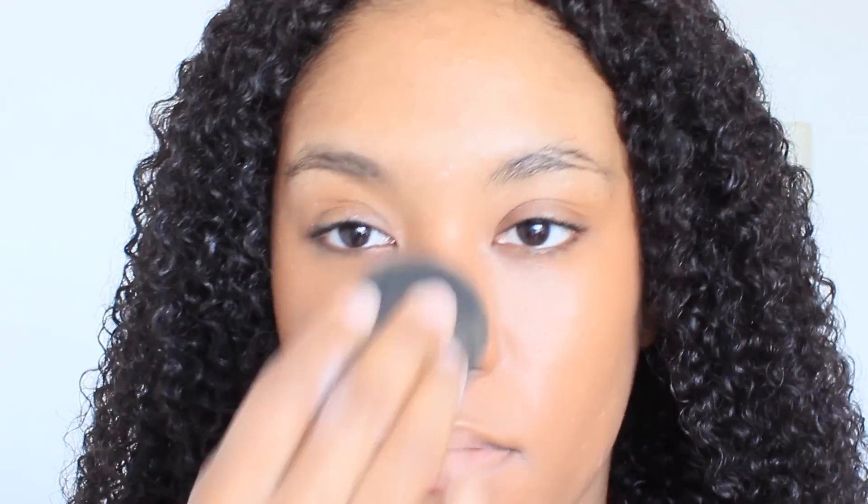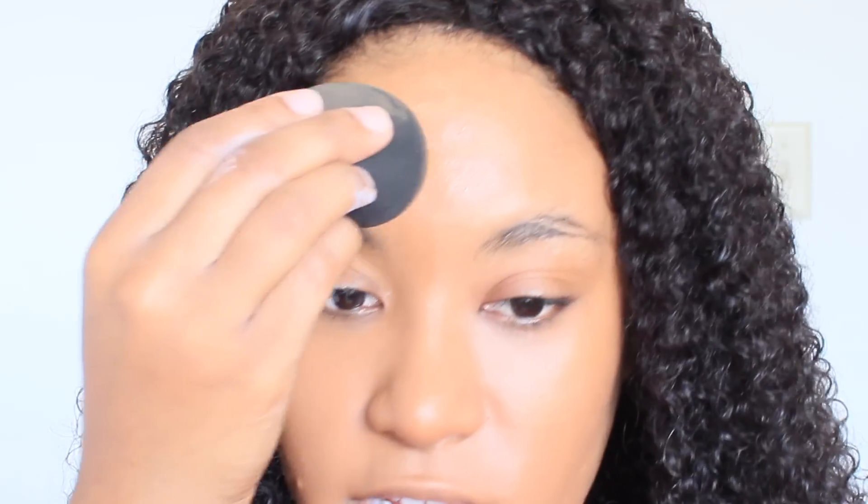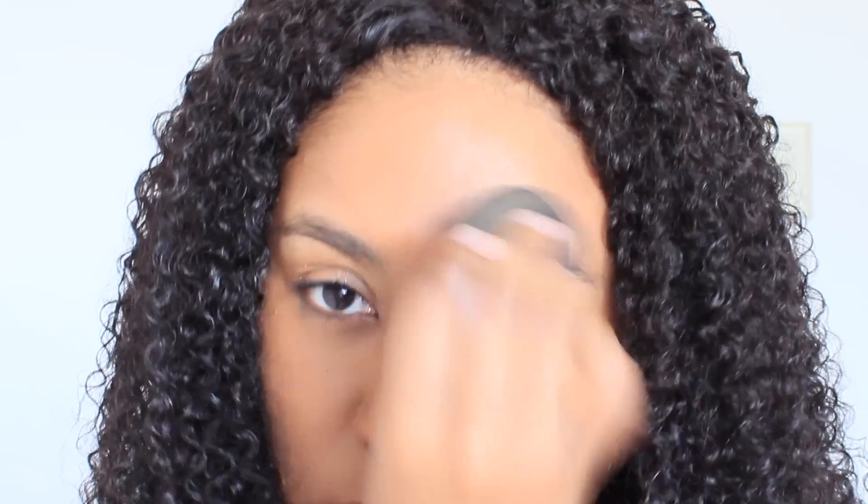I'm just going to drag it down to my neck just so I can test out the foundation, but it definitely doesn't match my skin tone at all — the undertone is completely different. But hopefully when I do my contour and concealer and all of that, everything works out. Let me add just a little bit more on my forehead.